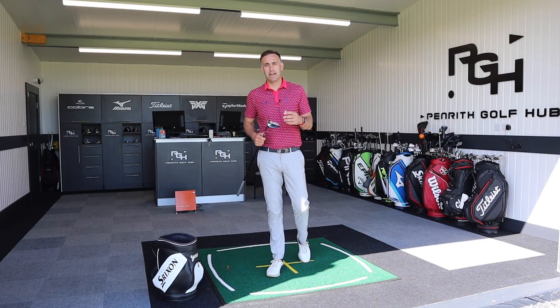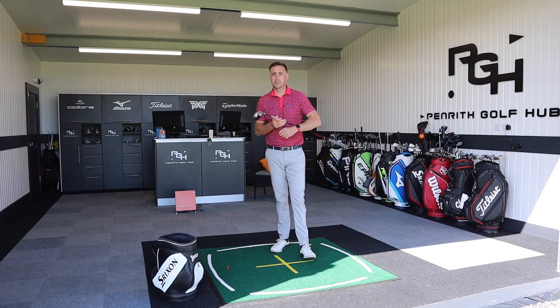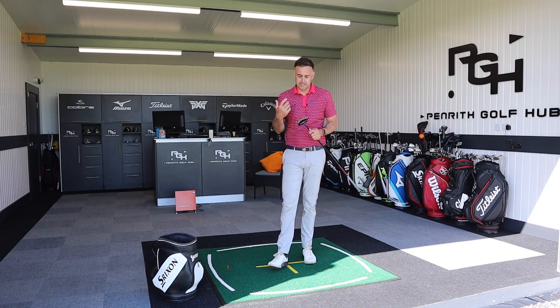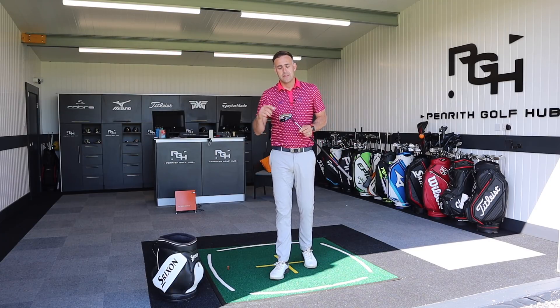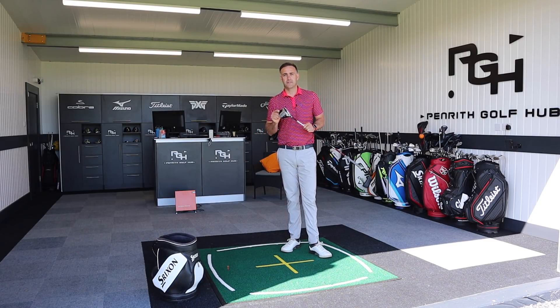I can't hit my driver to save my life but I ripped my three wood and hit my three wood as far as my driver - that's the sort of thing I hear so many times from pupils. This particular video could be a really interesting one, and if you really do struggle with your driver, stay tuned because this new driver from TaylorMade could be the answer for you.